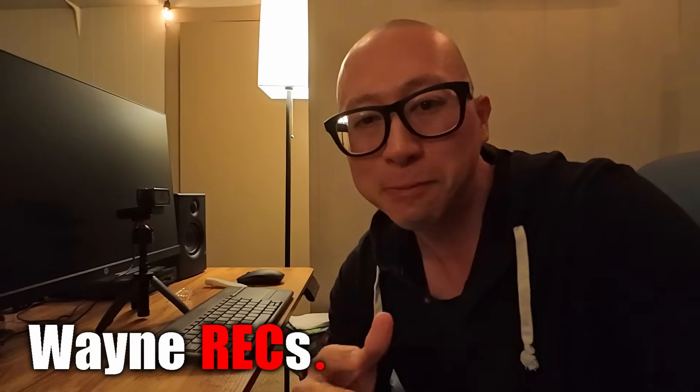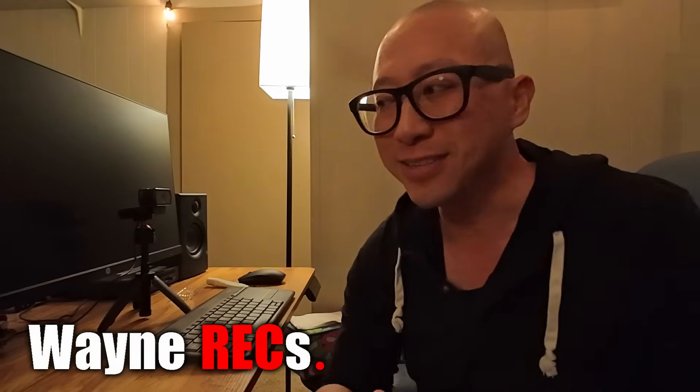Put on your tinfoil hats because it is conspiracy theory time. I don't normally do these kinds of videos, but today DJI released their DJI Osmo Pocket 3, and alongside it in the creator combo they also announced DJI Mic 2.